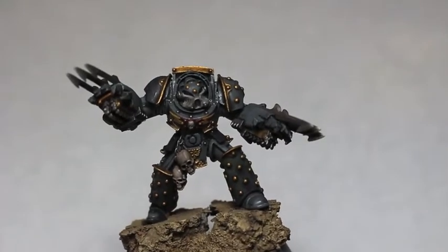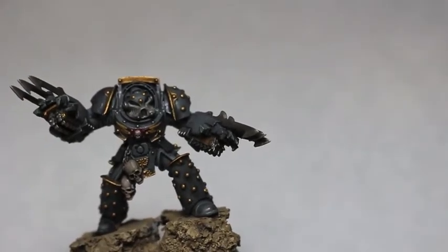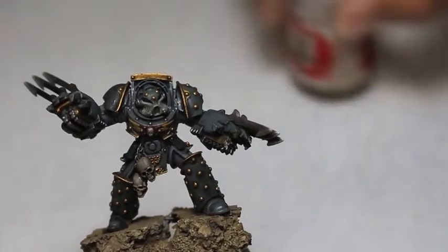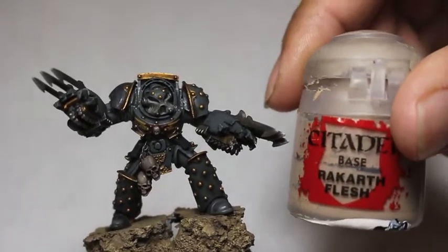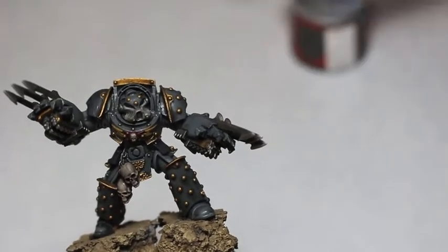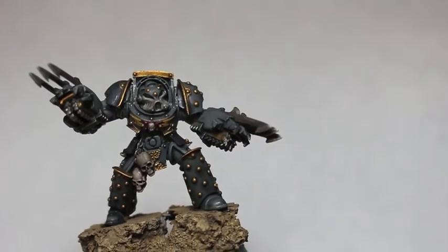Speaking of the gold, you're gonna be using Retributor Armor — a fantastic color from Games Workshop. I really loved Balthasar Gold when it came out but Retributor is really great. Rakarth Flesh is gonna be for the skulls hanging off his waist. You've got Lead Belcher because there are some metallic silvery bits as well.